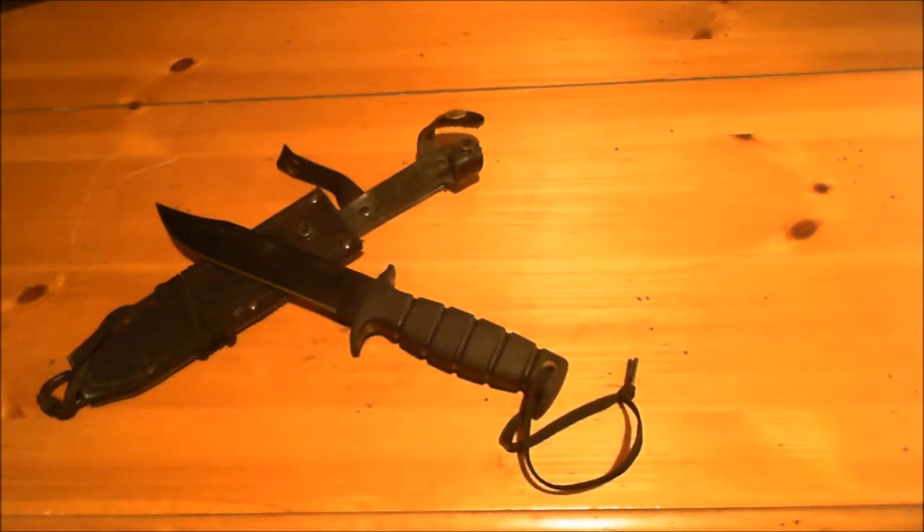I got this at age 13, so 15 years ago — if you're doing the math, that's 1996 or so. I actually got this at a gun show. I had been looking at it for years and years at Smokey Mountain Knife Works.